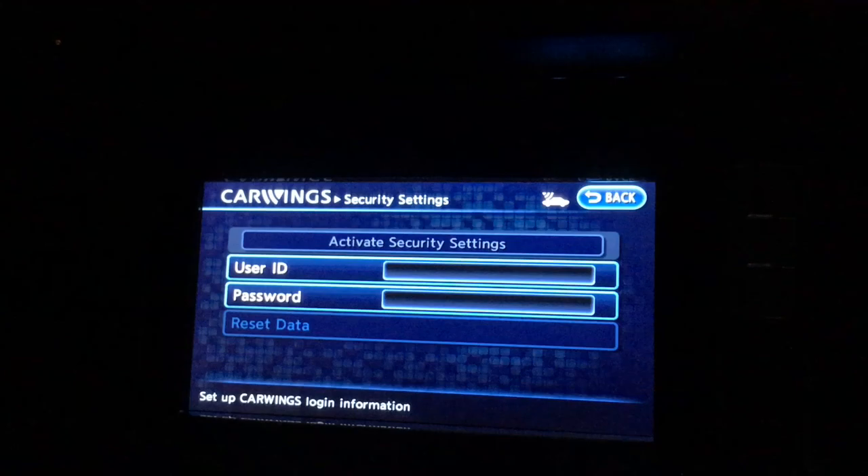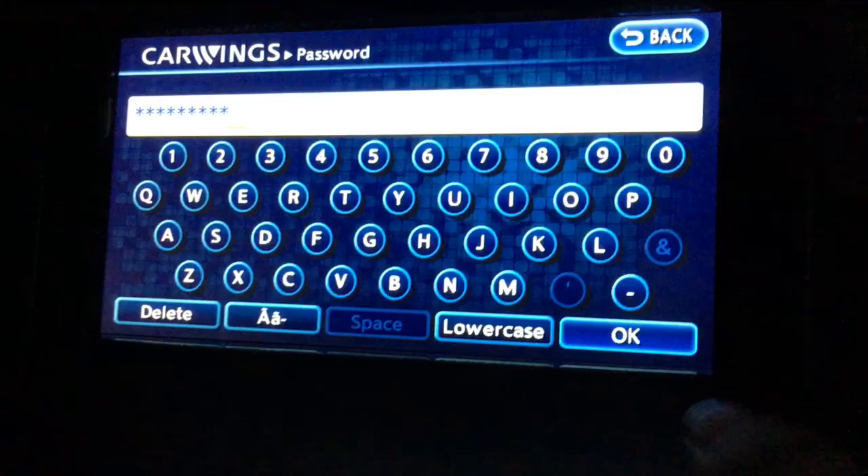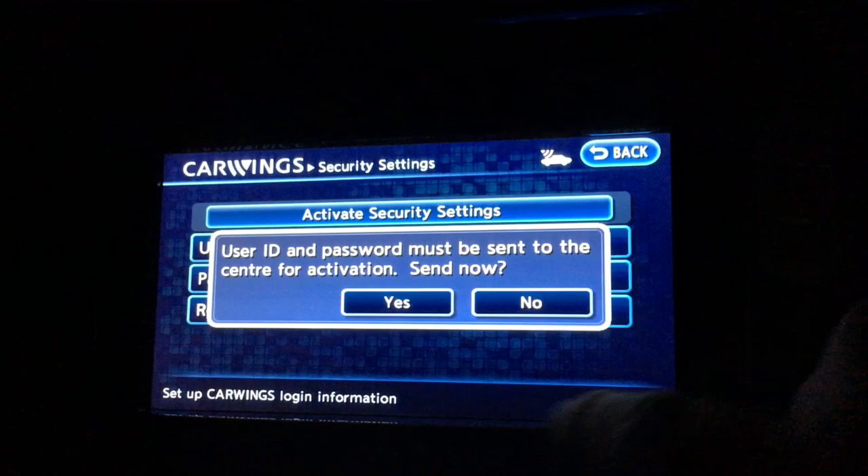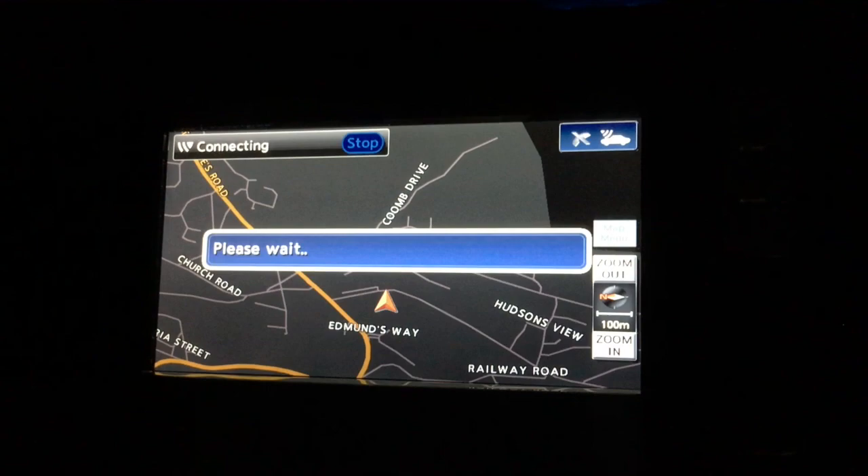Press the CarWings button, go to CarWings, CarWings settings, security settings. Enter your user ID and password and activate security settings. I'm not sure there's a signal out here — it says connecting. I've been able to do this without help from support which is quite good, if it actually connects. Amy's phone has only just got a signal.